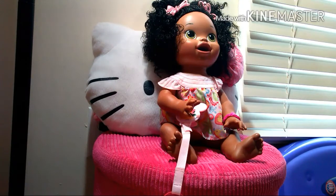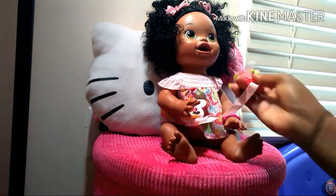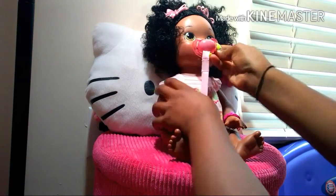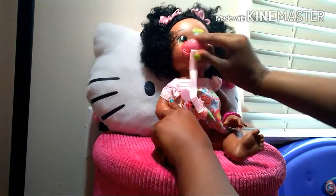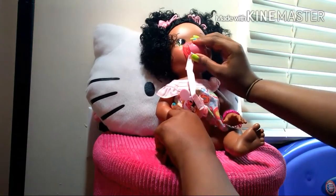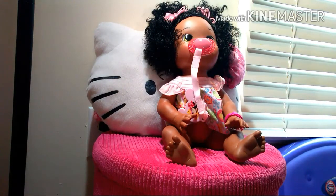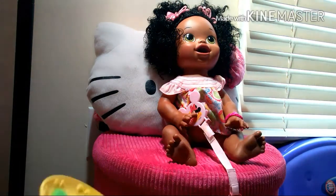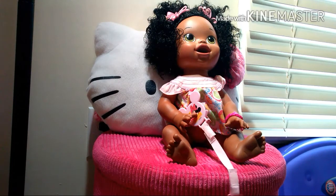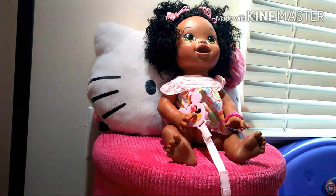All right y'all, so it looks like Miss Asia enjoyed her food, and we just need to go get her changed. I would definitely recommend this for your Baby Alive — it works really good. I think she really enjoyed it; I just put it back on the plate. It was really fun to make, and maybe next time I can do spaghetti. Thank you for watching this video, I hope to see you in the next video. Bye!